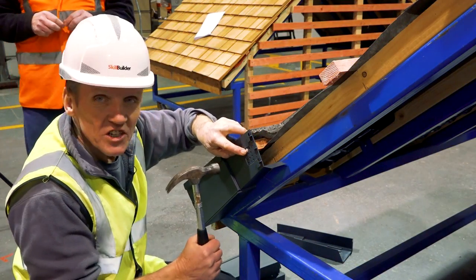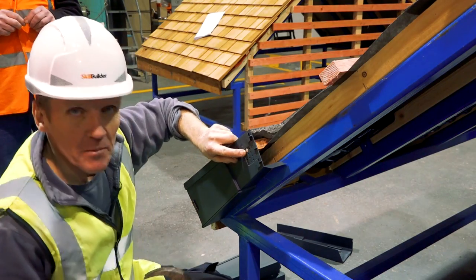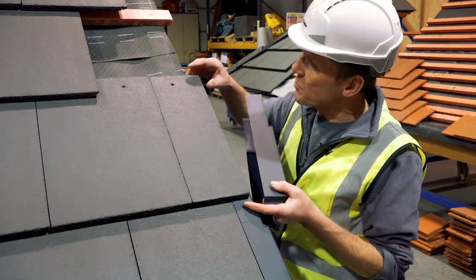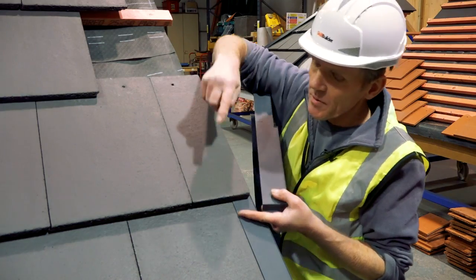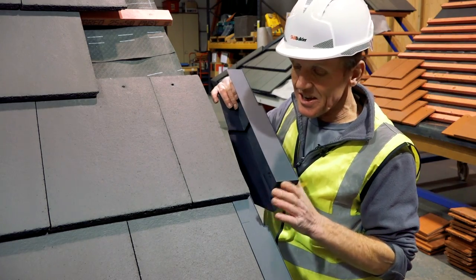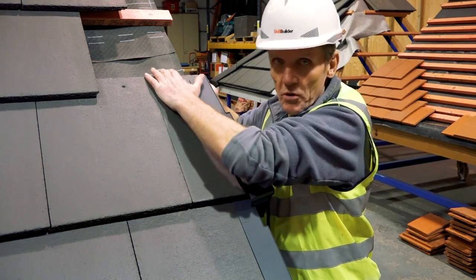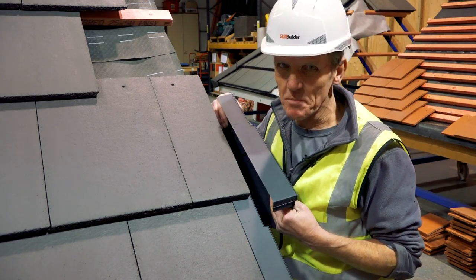It's worth mentioning it's a ring shank nail every time for these fixings — nice little aluminium head. Now the next one goes on top, and it's worth mentioning I'm not putting a nail in here. You could put a nail in there — I probably would actually — but because we clipped the tile at the bottom we've got a mechanical fixing there, and this actually counts as a mechanical fixing so there's no need for an additional fixing, except that I'm a bit of a belt-and-braces man so I'd do it.